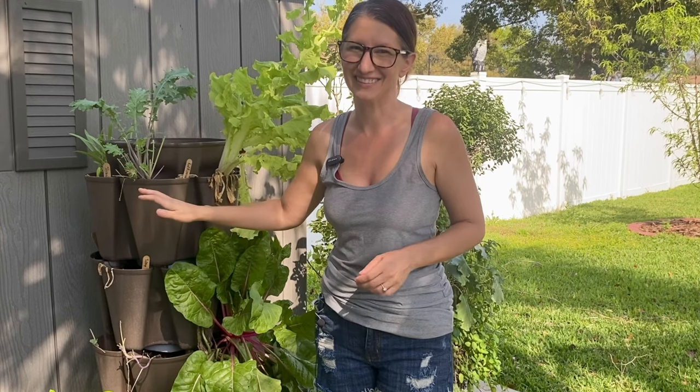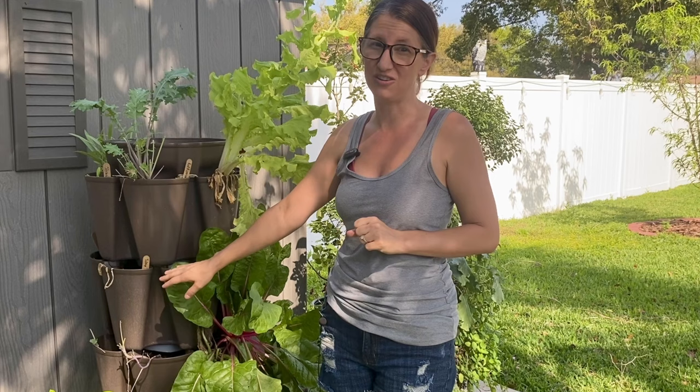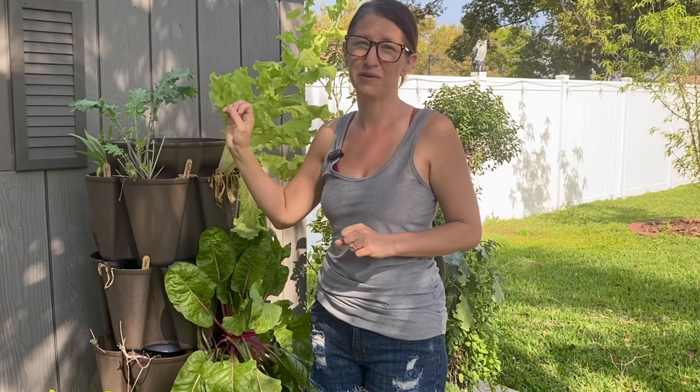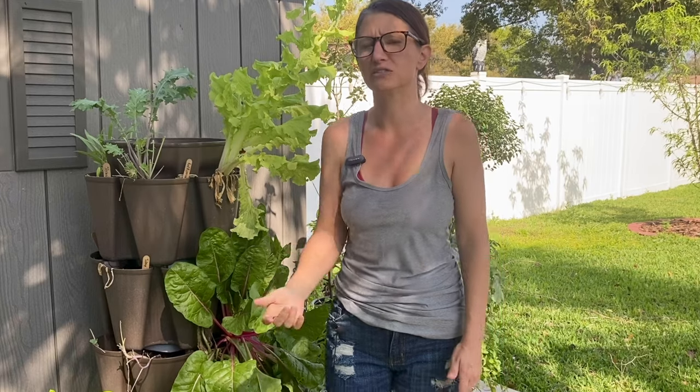The last tip probably won't be popular but I have to say it — don't add all the tiers. I usually keep mine at four tiers tall. If I were to add the fifth tier there is no way I would be able to fill the top with water since I'm a bit short — I'm five foot two. Also it gets really wobbly when you have all five tiers, but four tiers seems to be more stable at least for me.